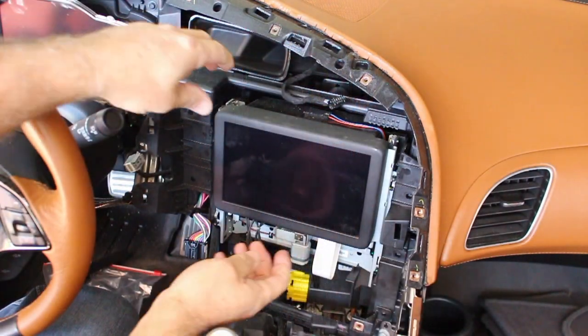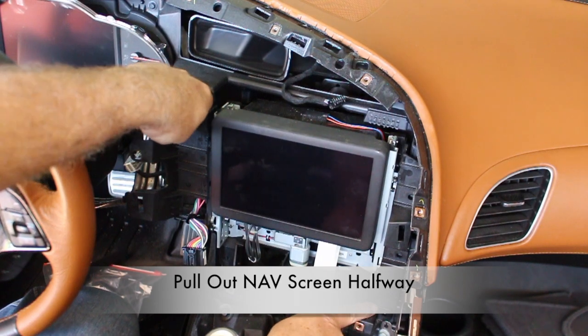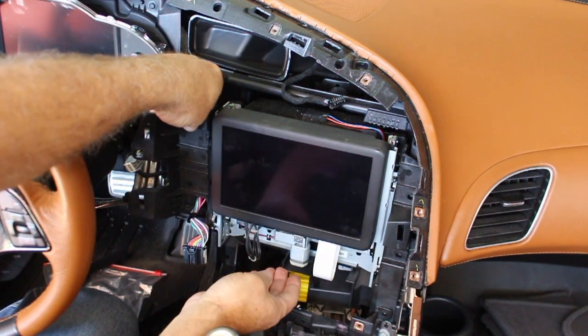Now that the screws are removed, let's partially pull out the nav display. Once we pull it loose, we still have three wire connectors that need to be removed.